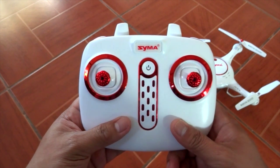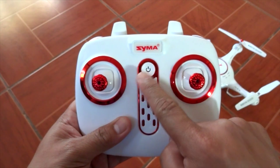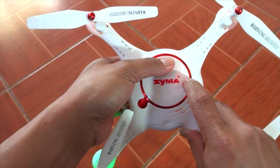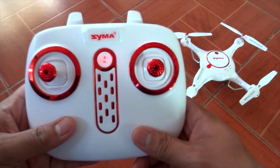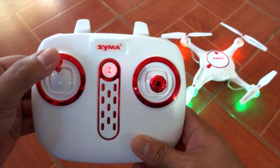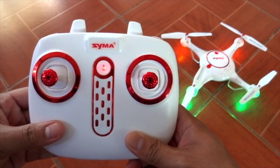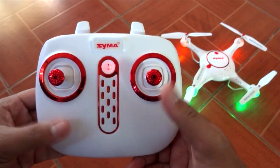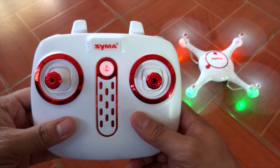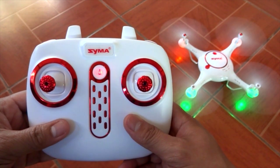Quick tutorial on how to operate the drone. Here's the controller — turn it on first, then turn on the drone. To bind the drone to your controller, push the left stick up and down. You'll notice the lights become steady, which means it's connected. Second step: joysticks down, hold it for three seconds — you'll see the propellers start to spin, which means you're good to fly.